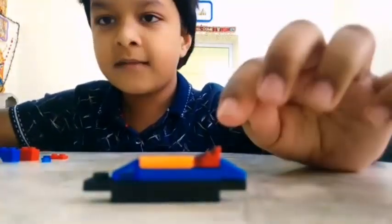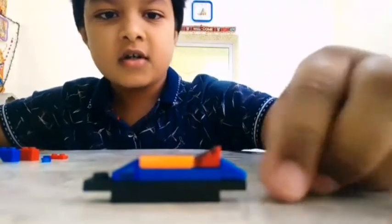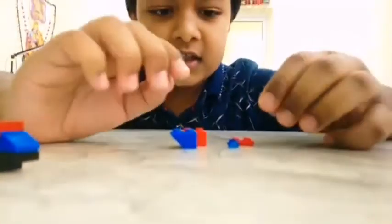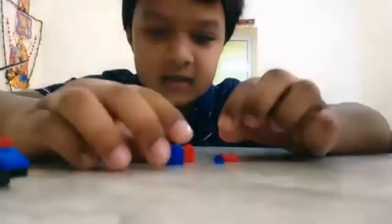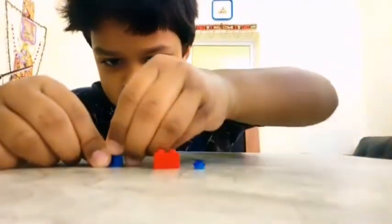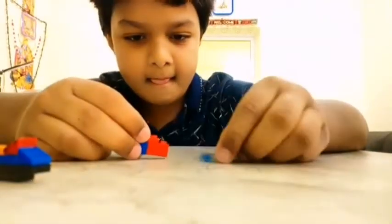Let's get started with this building — the cargo ship. So this is what you're needing. You're gonna snap it right here on the red piece, then you got the blue looking thing and you place it here.